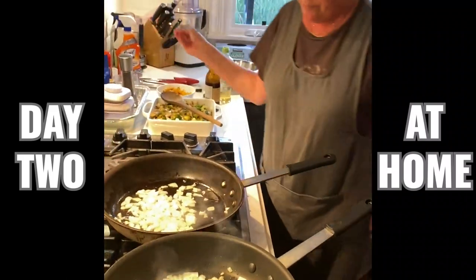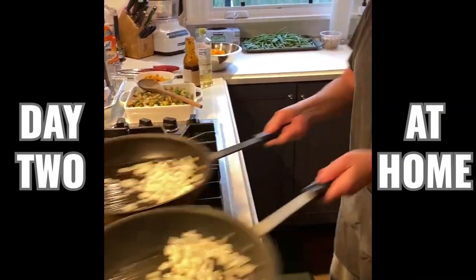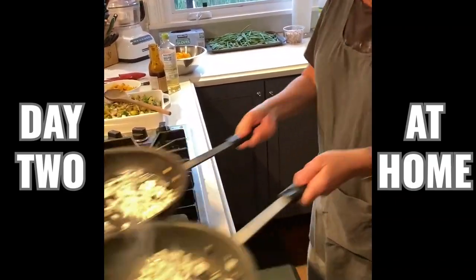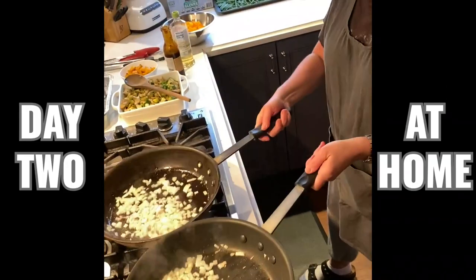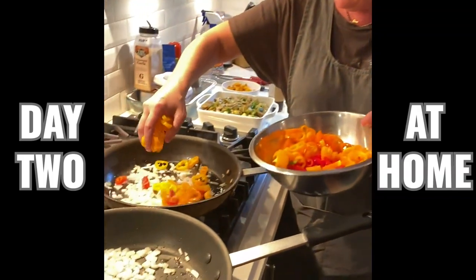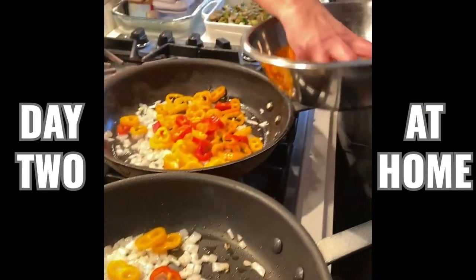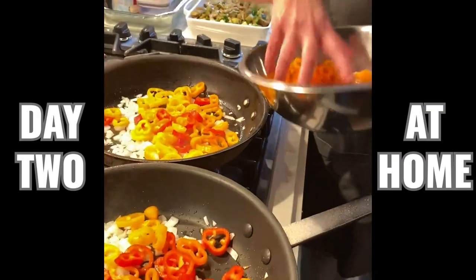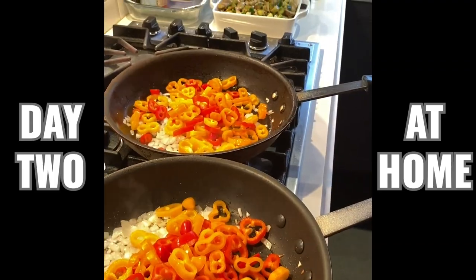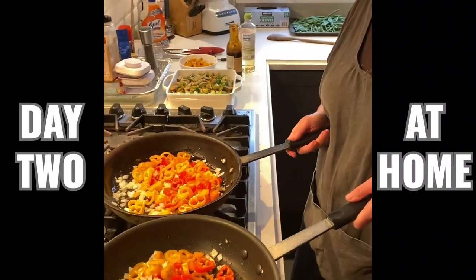Turn that down to like a medium heat — a little too high. I'm going to add some kosher salt which helps release the liquid from the onions. We're going to add these little tiny bell peppers — the little mini ones that we just cut into little rounds. They're so pretty, really colorful. We want to eat the rainbow as always. I'm going to give that a couple minutes and we'll come back.